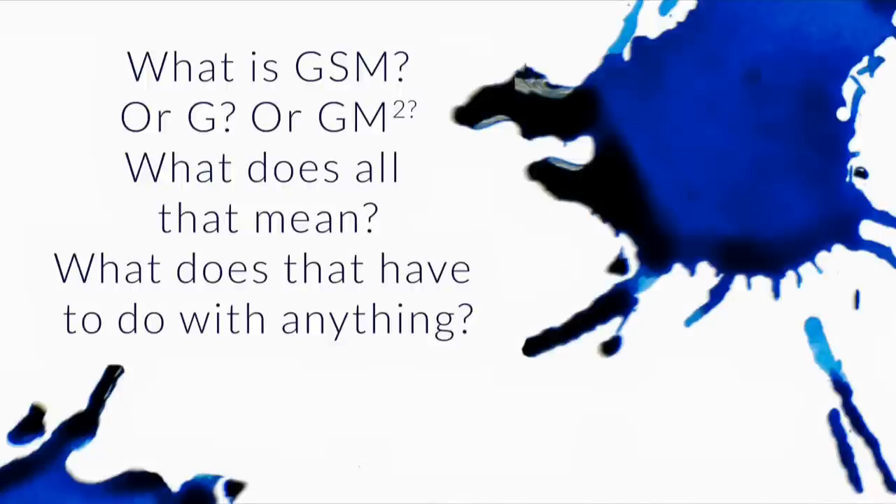What is GSM, or G/M squared? What does all that mean? That number is always a number — it might be 75, 80, 90, or 100. Typically, if you're dealing with fountain pen paper, it's going to be above 70, probably like 80 or 90, maybe 100. The GSM stands for grams per square meter.